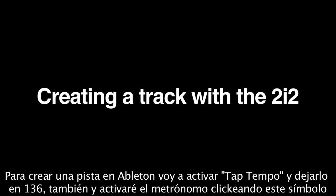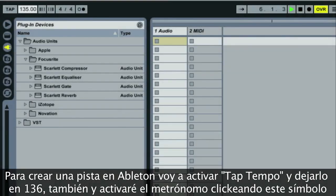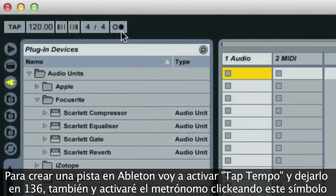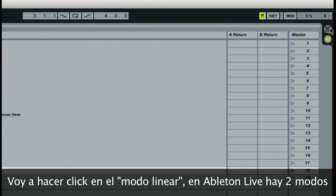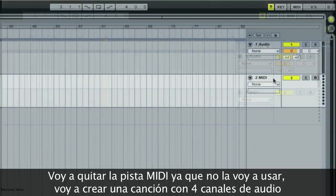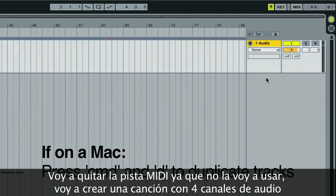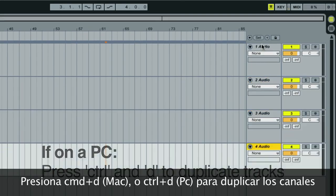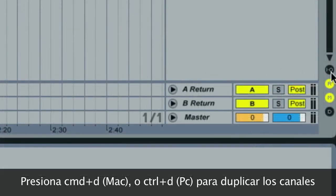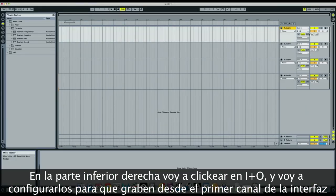I'm going to take you through creating a track. In Ableton, I'm going to click on the tap tempo and adjust this to a suitable tempo — 136 here. I'm going to turn the metronome on by clicking this symbol, and click on the linear mode of Ableton Live. I'm going to remove the MIDI track because I'm not going to use MIDI — just create a song made out of four audio channels. Press Command+D or Control+D to duplicate channels. On the bottom right-hand side of the screen, I'm going to click on IO and configure these to record from the first channel of the 2i2.